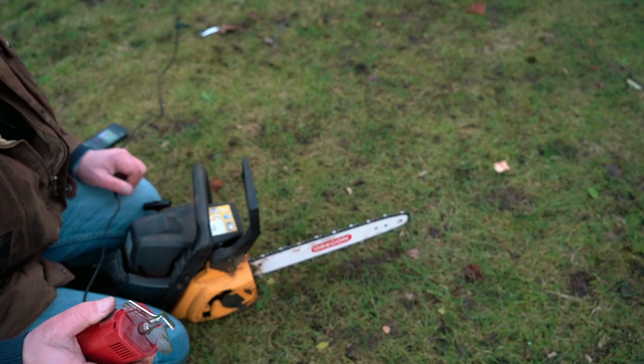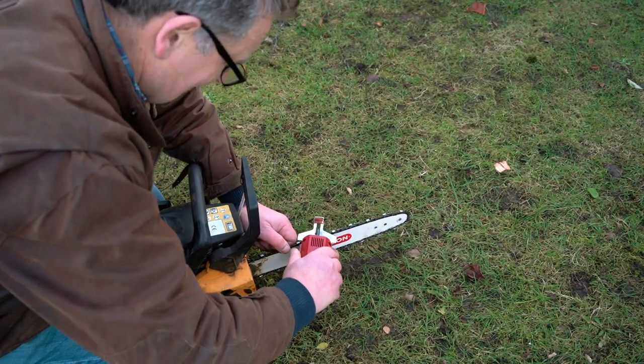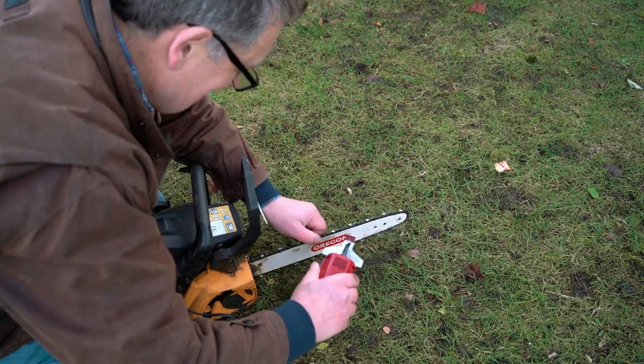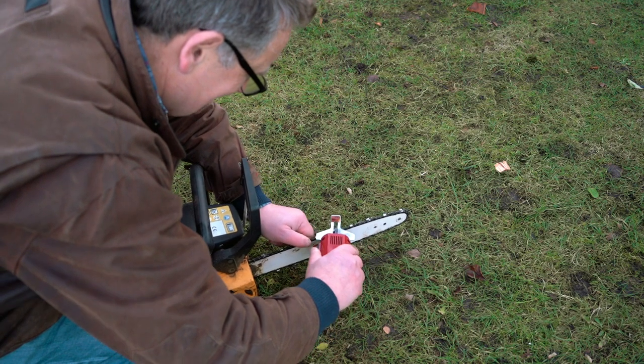Luckily, as I was in the chainsaw shop the other day — as I so often am — I came across this little gadget. It's an electric chainsaw sharpener. Try saying that after a drink or two. Anyway, it's called the Oregon Shaw Sharp and it cost £35. So now instead of taking months to sharpen the chainsaw it takes just a few minutes and it's so much easier.